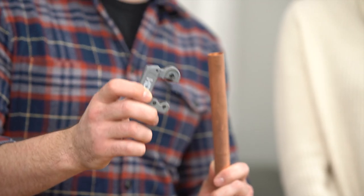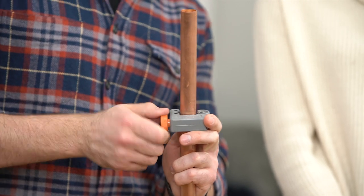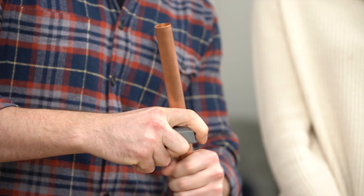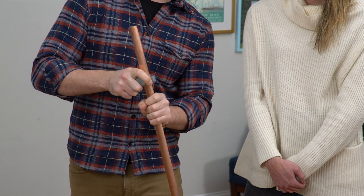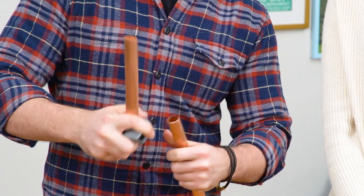Never cut copper pipe before? This guy is going to teach you. All you need is this handy little pipe cutter you can find at any hardware store. Clamp it onto your pipe where it needs to be cut, tighten as much as possible, and spin around the pipe. Once you've made a good groove there, tighten a little bit more and repeat the process until the whole pipe is cut.